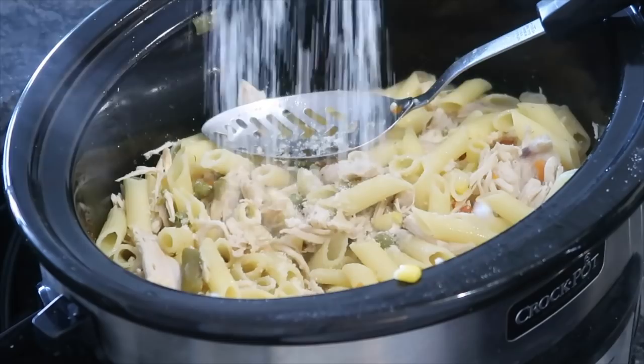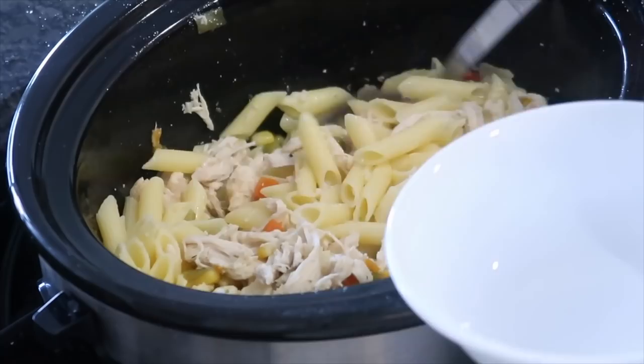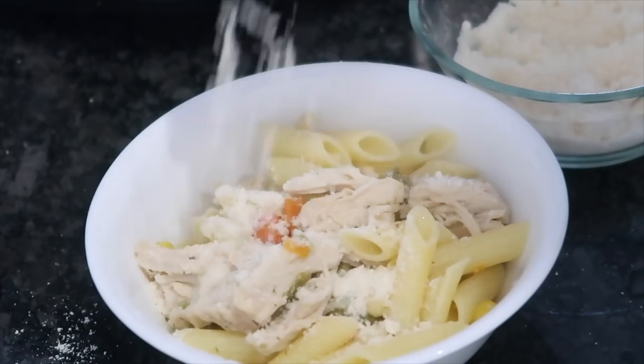Next I'm going to add some grated parmesan cheese — this gives the best flavor. If you're going paleo or dairy-free, you'd want to omit this step. This pasta came out so good and it was even better the next day. I was actually so surprised how flavorful it was, and I topped it off with more grated parmesan cheese. This is a winner and I'll be making this again probably next week.